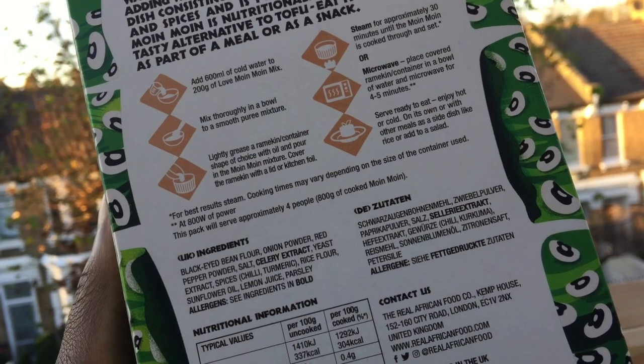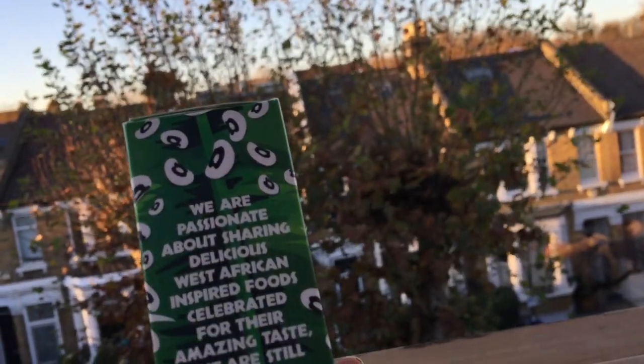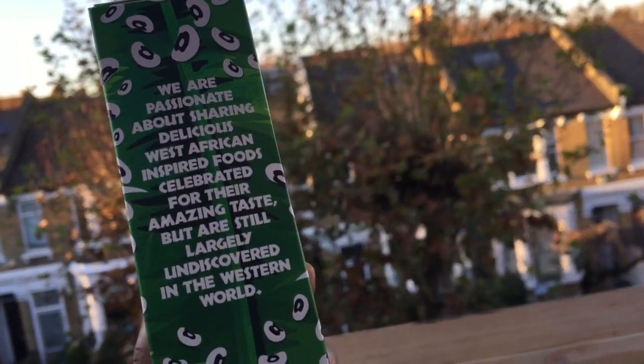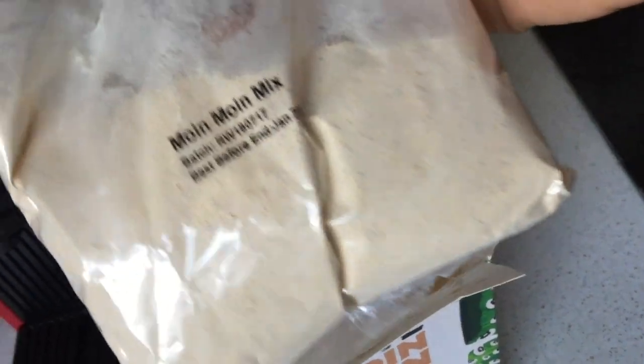The great thing about this mix is that you will enjoy Moimoi in just a matter of minutes. This mix is 100% vegan of course and also gluten free. It contains simple ingredients such as black-eyed bean powder, onion and red pepper powder,